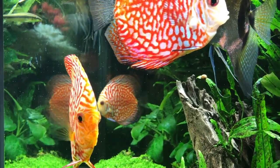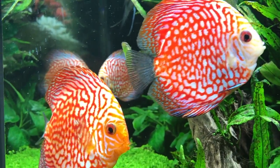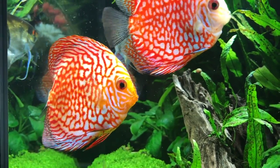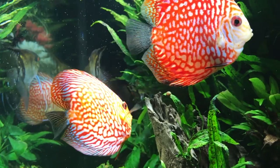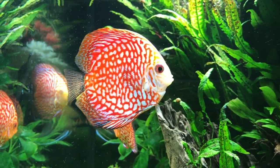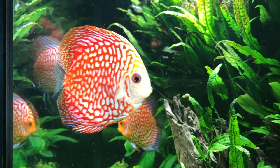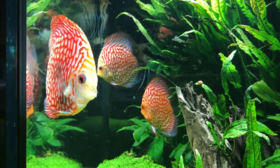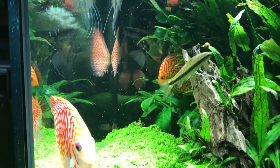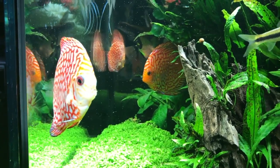It looks like two of them have kind of stuck together and they kind of chase off the other one. I don't know if that's a male and female chasing off the third one, or if they're just sticking together for another reason, but I guess we will find out. As far as their colors, body weight, and size — the tank is going on nine months old and it has not had a major water change in that amount of time.